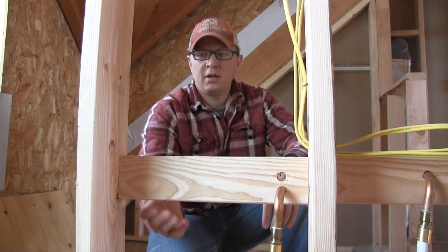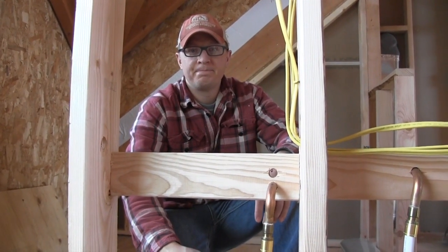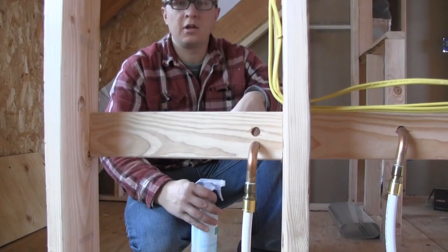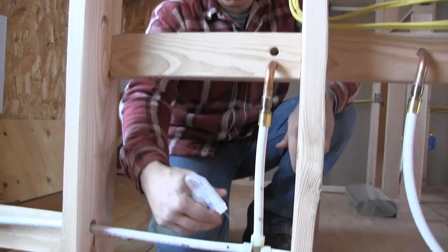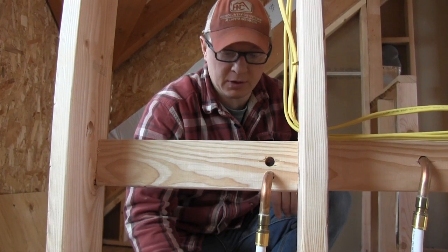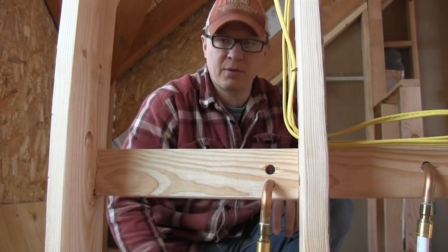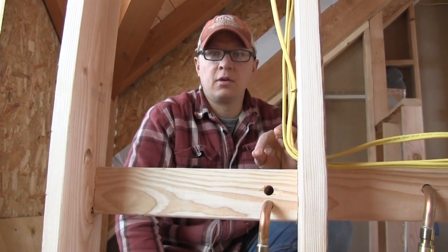I found the leak and it should be a pretty simple one to fix. I re-crimped this one fitting, so now it's just a matter of applying soapy water. If you have a leak it'll make a bubble — sometimes you walk away for a little bit because you have a really small hole and it's barely losing air at all.